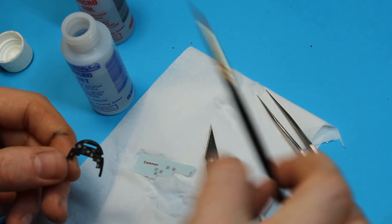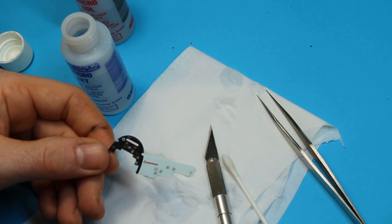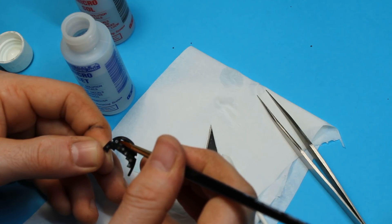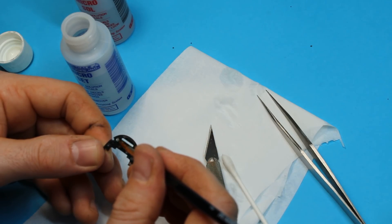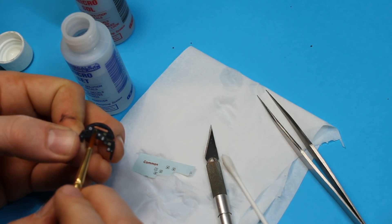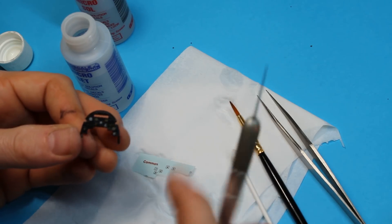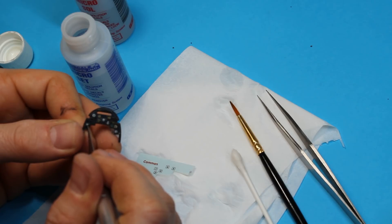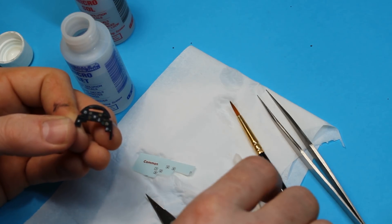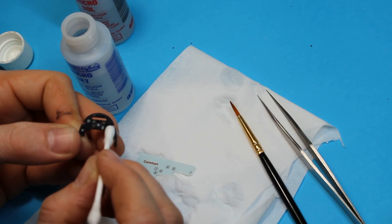That's a bit better — it's sort of poking through. A little bit more Micro Set. This is the one that's going to cause me problems. Just going to touch around the rest of them, make sure they're nicely connected to the surface so that they're actually going to bed down. This one seems to have quite a lot of raised detail as well. Now just going to try and wick off some of the excess — cotton buds are very useful for that.